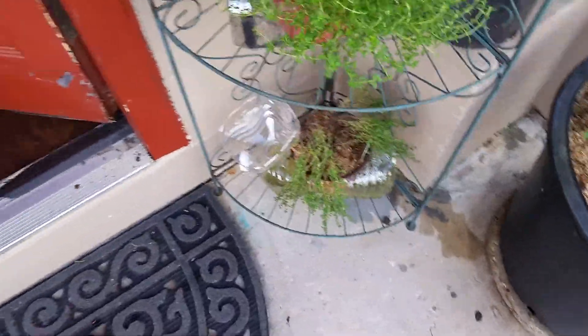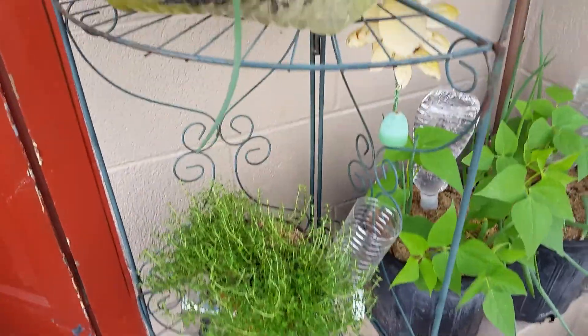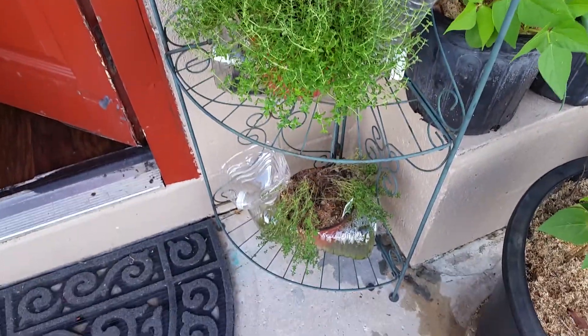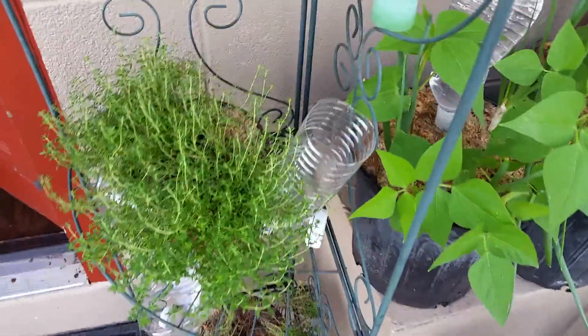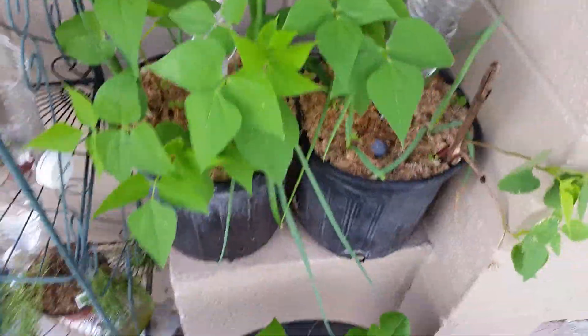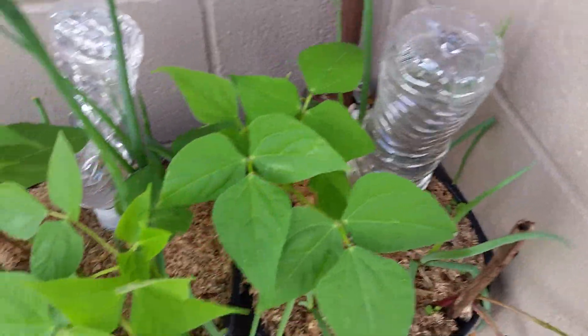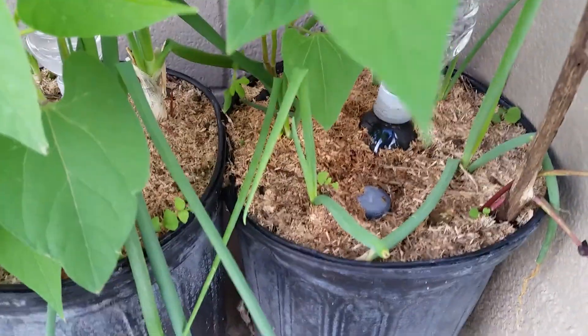Greetings everyone! I wanted to show you guys the update with the water bottle containers. Everything is looking really good — I like it. The beans have come through, the scale is popping, the water reservoirs are working great, along with the worm composting beans that I inserted in here.